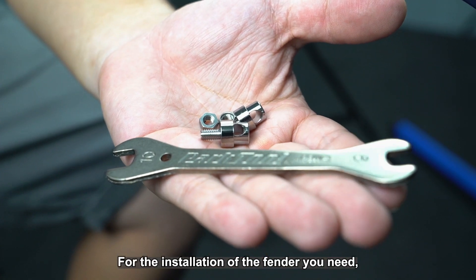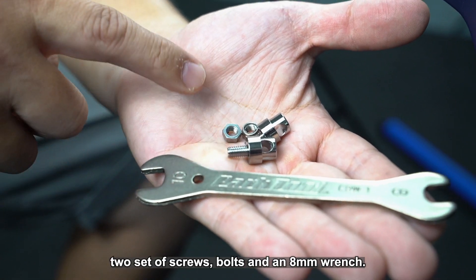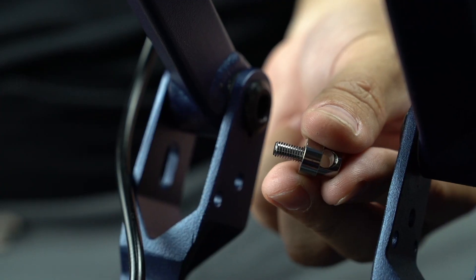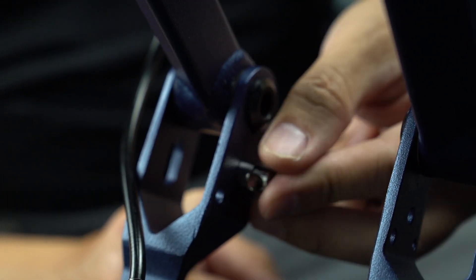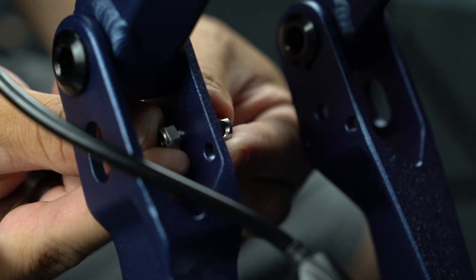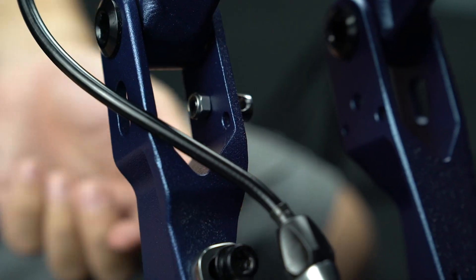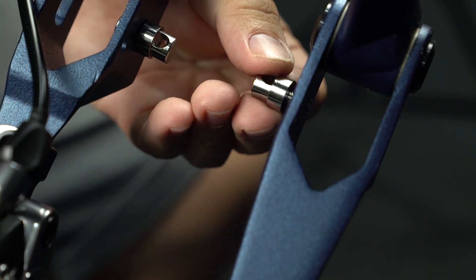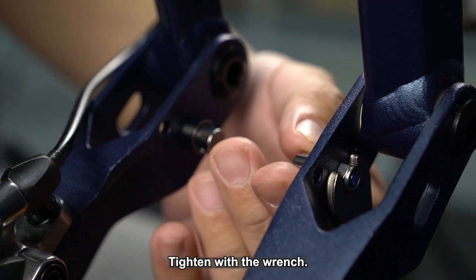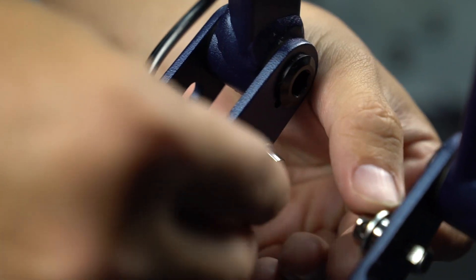For the installation of the fenders, you need two sets of screws and bolts, and an 8mm wrench. The screw will go through this hole and then secure it with the bolt. Do the same thing for the other side and tighten with the wrench.